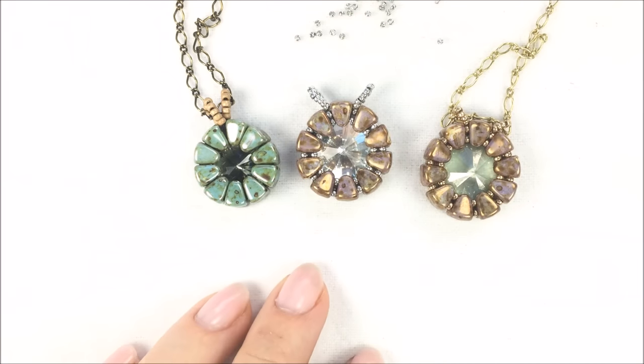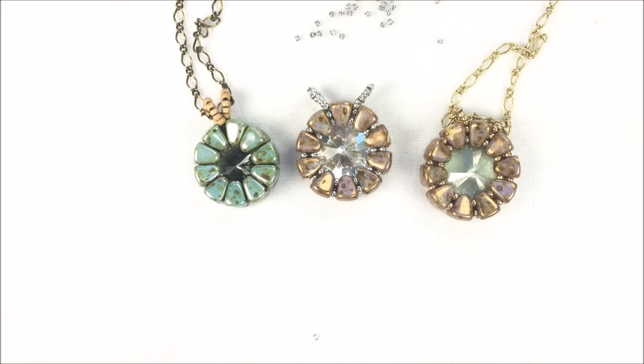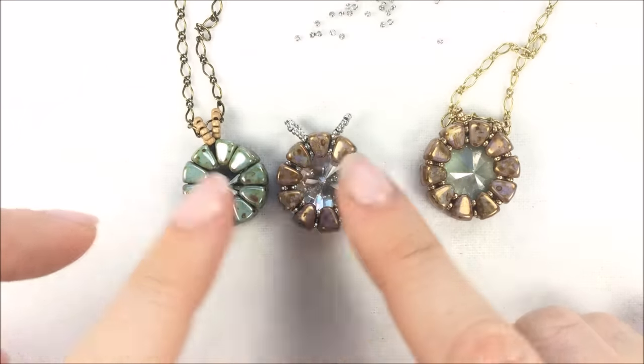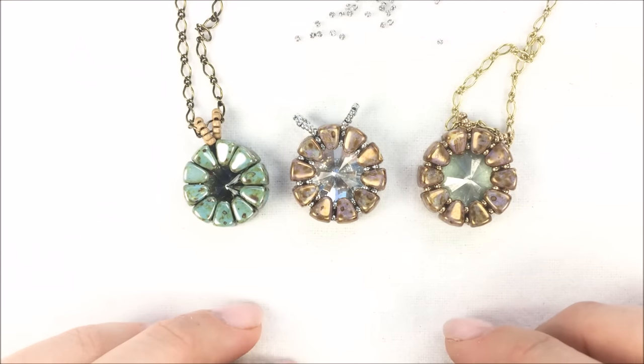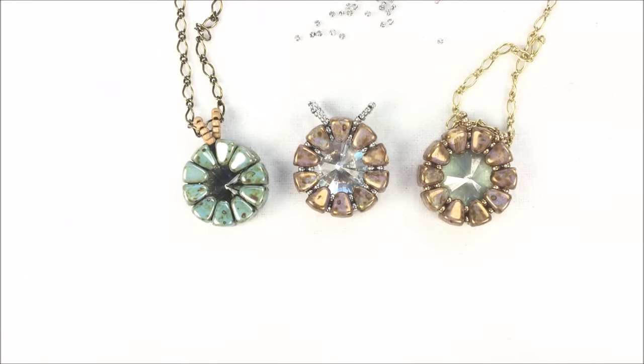If you like watching tutorials like these — seed beading tutorials, wire working tutorials, and new product introductions — you can subscribe to this YouTube channel to get regular updates. You can also stay connected with us at PotomacBeads.com, as well as on Facebook, Instagram, Twitter, and all social media platforms. You can also join our private Facebook group for beading and jewelry making — it's a great community of people who love to make jewelry, offering suggestions, help, and ideas. Thank you so much for watching and have fun making Ashley's Nibbit Bezeled Pendant!